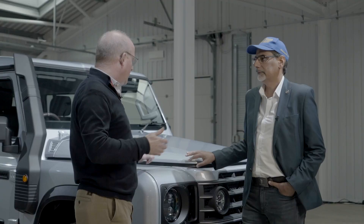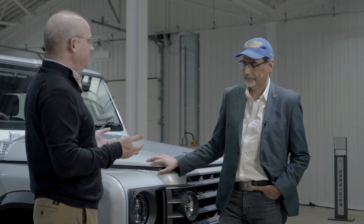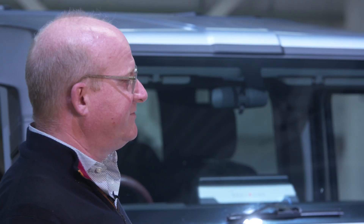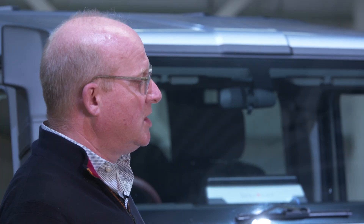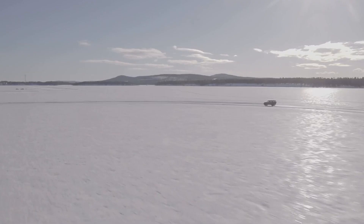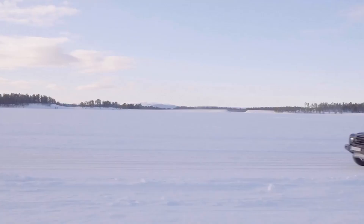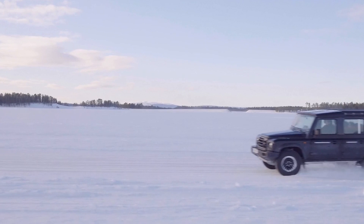The Ineos Grenadier, as you can see, has a wheel at each corner, a very boxy style, short overhangs front and rear, and lots of ground clearance. It's an off-road vehicle — designed and developed first and foremost to be very, very good in very challenging conditions. But it's also a car for the 21st century. So we've got that combination of utilitarian look and a very purposeful presence designed to tackle big off-road challenges, but it's also got to be comfortable, modern, and up-to-date. In terms of the interior, we've focused on making sure that just because you've got a utilitarian vehicle, you shouldn't have to suffer for it.